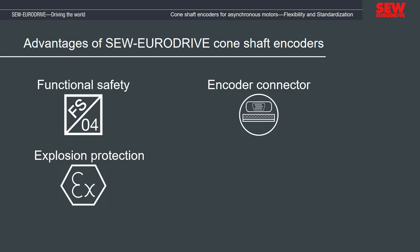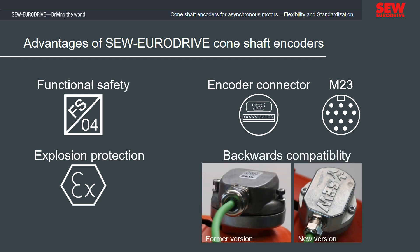SEW EuroDrive also offers an M23 connector option which makes assembly and field connection even simpler and quicker. The new mating connector has new terminals, is fully compatible with the previous generation, and existing cables can continue to be used. Connection cables are available as usual from SEW EuroDrive, meaning you can use the new cone shaft encoders together with the optimally integrated built-in encoders for any application of your asynchronous motor.